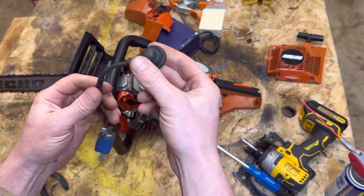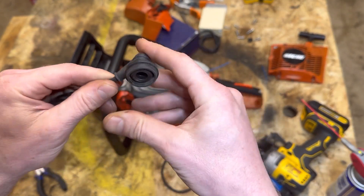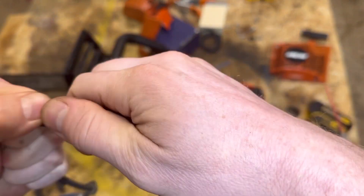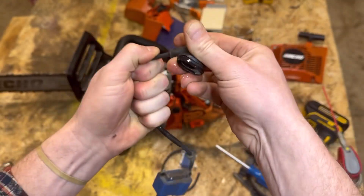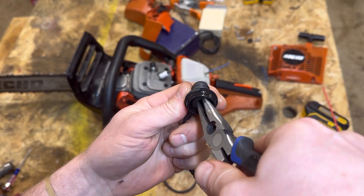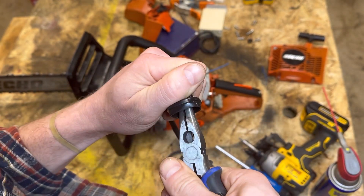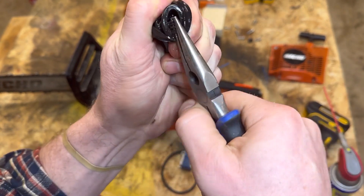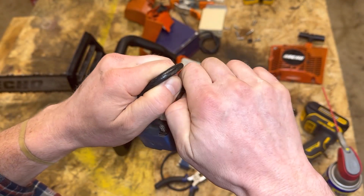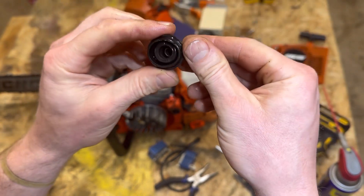We've got a plug boot on here. First step is to pull off the old spark plug boot off the terminal — I get the feeling this could be a bit of a challenge. We'll do a little lubrication in there. I hope we don't totally ruin this stock terminal — but we're committed now, so this is going to happen one way or the other. Well, we officially broke it, as you can see, but I got the plug terminal out.